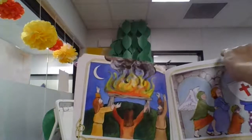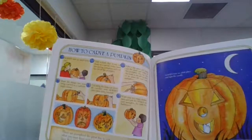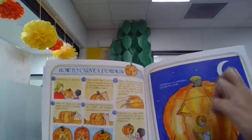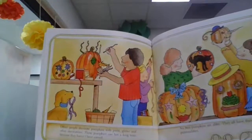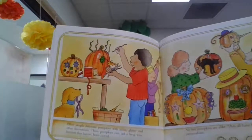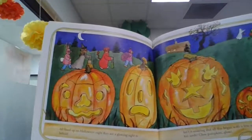Today, Halloween is celebrated in different ways. Look at that jack-o'-lantern! Some people carve out pumpkins as jack-o'-lanterns and put a little candle inside to light it on Halloween night. Other people decorate pumpkins with paint, glitter, and other decorations. These pumpkins can last a long time because they haven't been carved. No two pumpkins are alike — they all have their very own personalities. All lined up on Halloween night, they are a glowing sight to see.